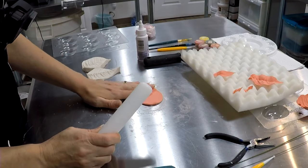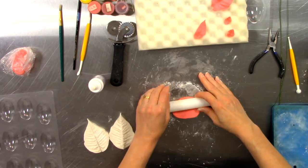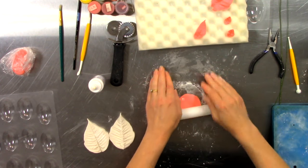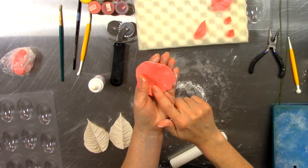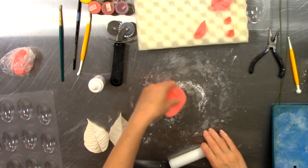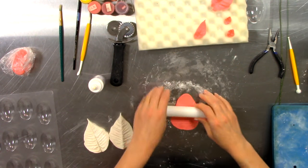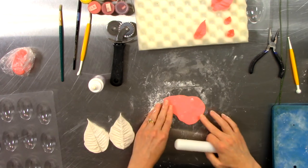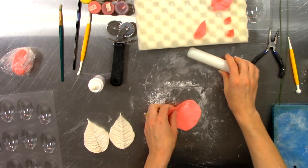If I were working this to run a wire into it, I would focus on the outer edges — continue opening them up — but leave the middle section kind of thick so I could insert the wire. Then I would roll the top edge thinner as well, so basically the center stays thick and the outer edges are thinned out.